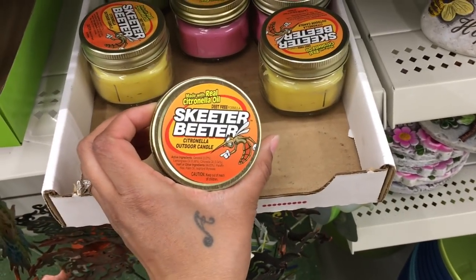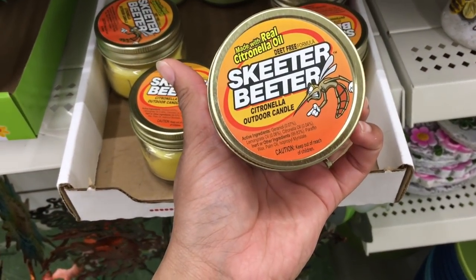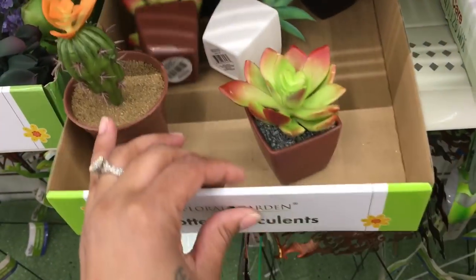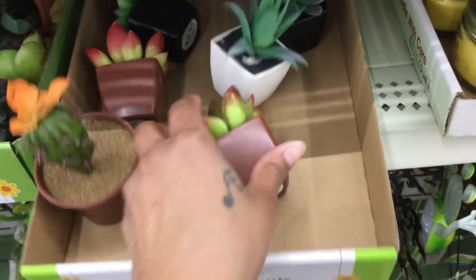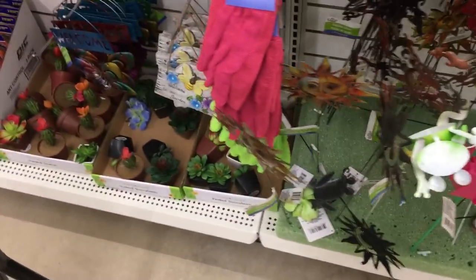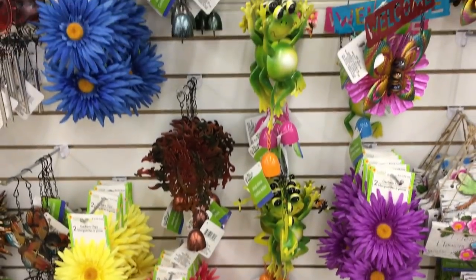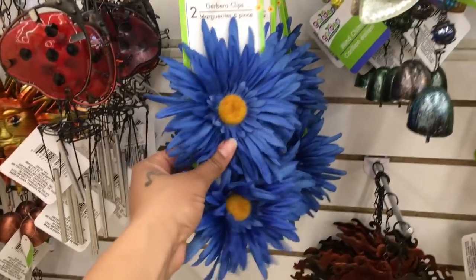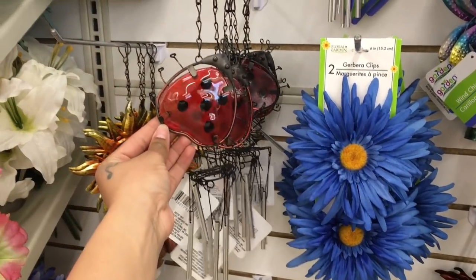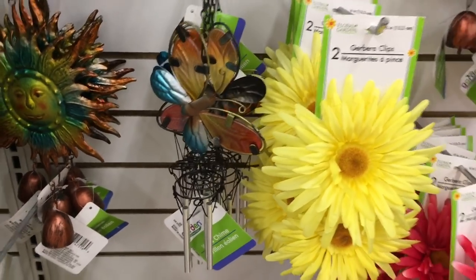At the bottom there's the same stuff I've normally seen — like the Skeeter Beater mosquito candle to keep away bugs; they had a yellow one and a pink one. There are just a few succulents in the store right now; earlier in the season they had a better selection. There are some cactuses and signs I've shown before, but these new clips are new, and there's also a ladybug wind charm and a butterfly at the bottom — I think that's adorable.